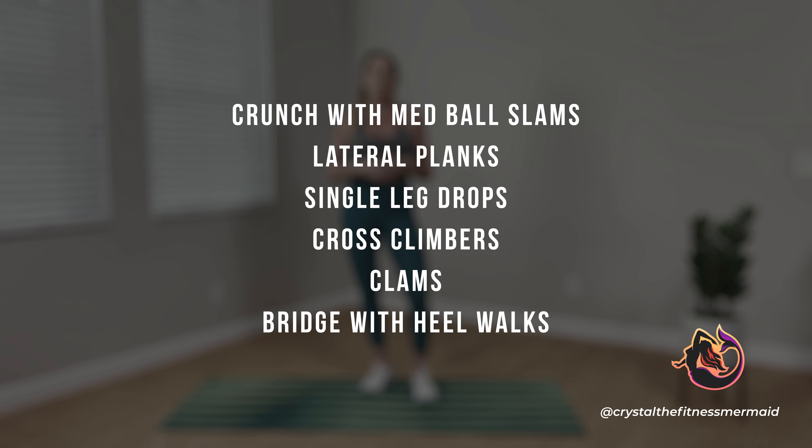Our exercises for today are crunch with med ball slams, lateral planks, single leg drops, cross climbers, clams, and bridges with heel walk. Let's go ahead and get started. Welcome to Tabata. Here we go. So we're going to come on down, starting in our supine position, planting our heels, bringing our hands together, lacing our fingers, and shoulders down.